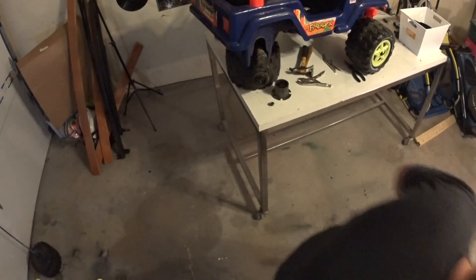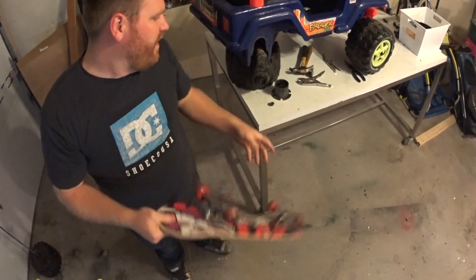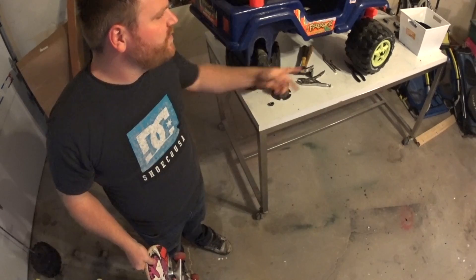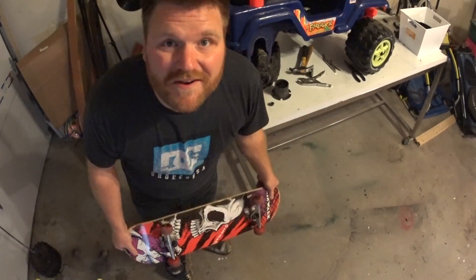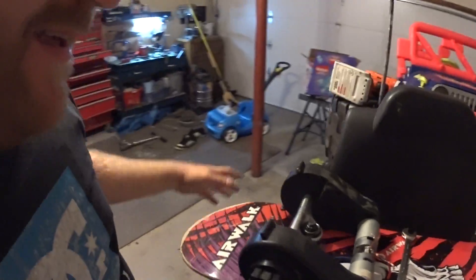I don't know if I'm going to use a regular board like this, or maybe modify something to be like a long board. I don't know what kind of wheels I'm going to use. I'm certainly not going to use monster truck tires, but we'll see what I can get done and maybe we'll have a little fun while we're doing it. I'm going to need really big wheels.